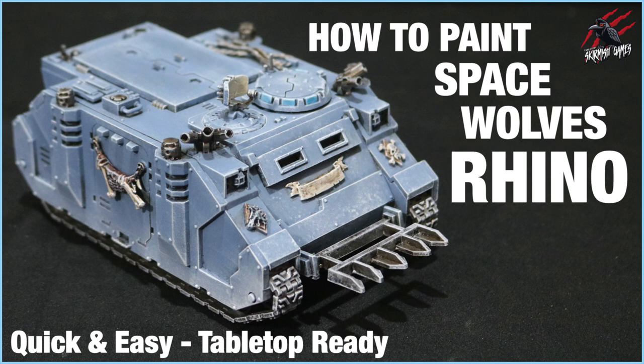Hey, welcome to Tabletop Skirmish Games. I'm Lee and in this video I'll show you a quick and easy way to paint your Space Marine's Rhino.